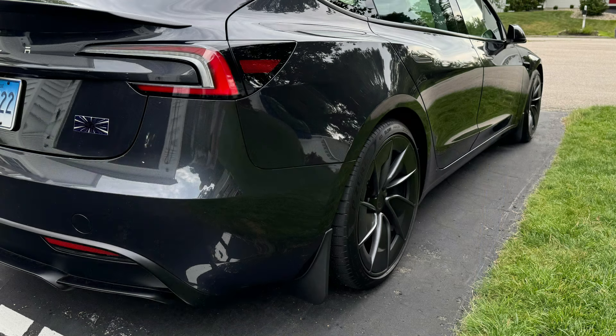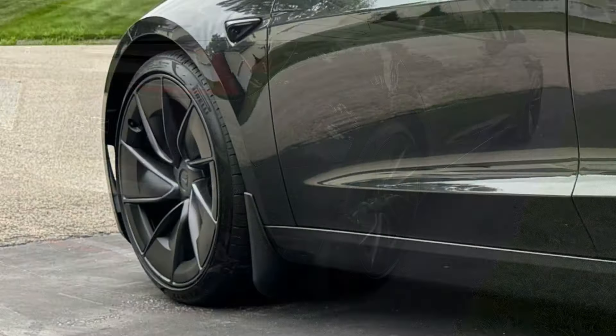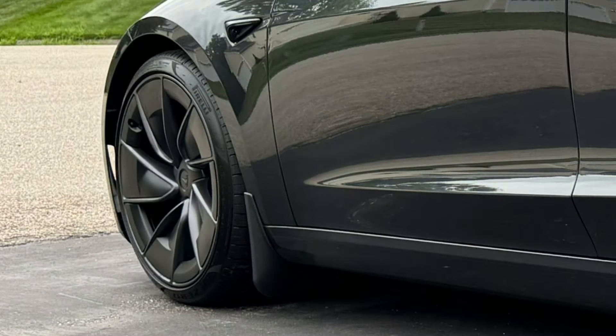I love the look with the mudflaps and now the paint is protected from rock chips. I took it for a ride — even with the performance lower ride height, they don't bottom out. That was a pretty easy install: no drilling and no tools really required. It's going to keep those rocks from getting kicked up and scuffing up the doors.